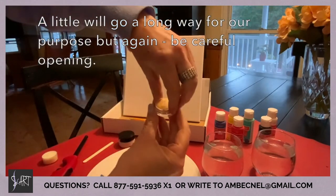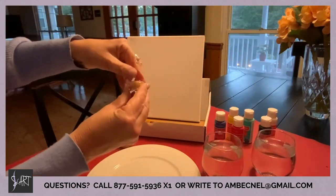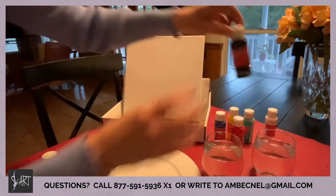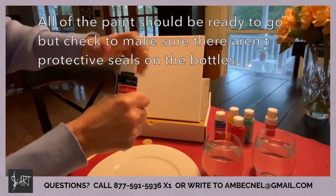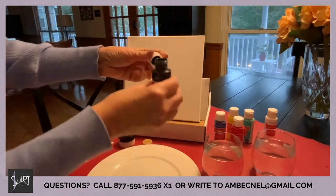The little jar is a little tricky to open, so be careful. Even though it looks like a small amount, a small amount will go a long way for how we are going to use it in the class. The paint bottles should be easy to open — you might want to check to make sure there are no protective seals inside the lid of each of the paint bottles.